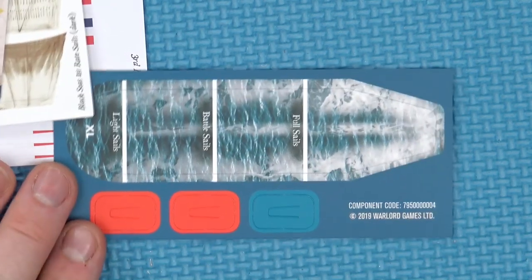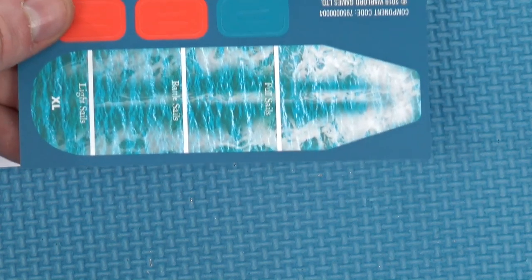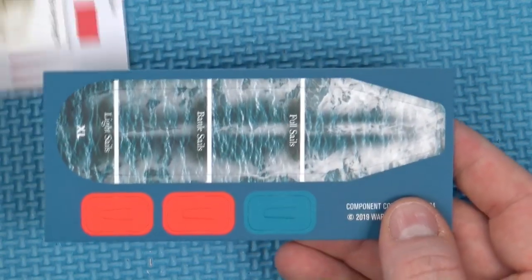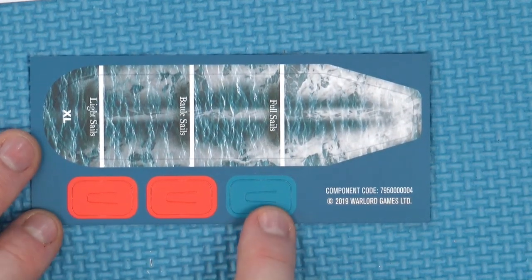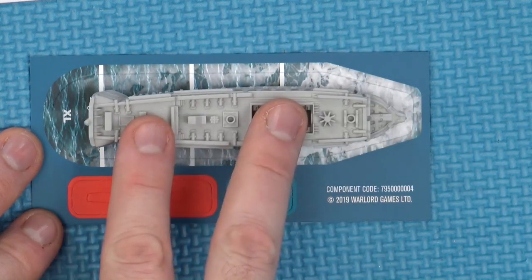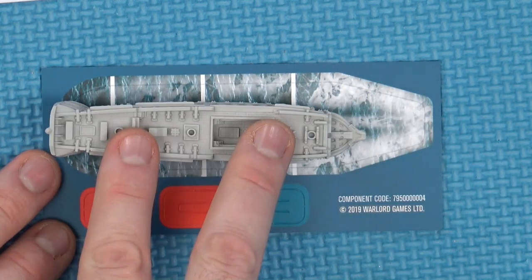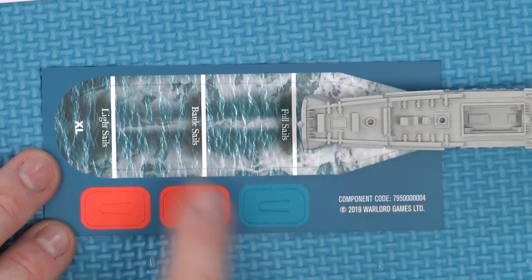If you've not seen how you play, the wake marker designates what level of sail you are at. So you can be anchored completely, you could be on light sail, battle sails or full sail, and this tells you how many times you turn and move in your activation.